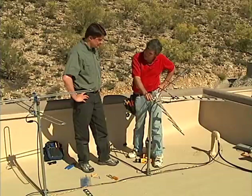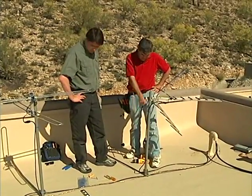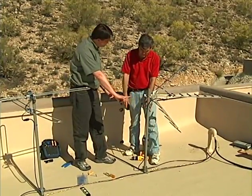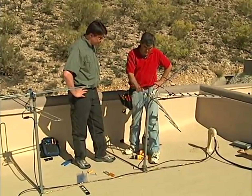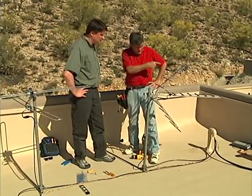Concern is raised that the mast looks a bit flimsy for rooftop wind load. They plan to come back and install a heavier-duty platform base or triangle mount. They then proceed to get the satellite dish.